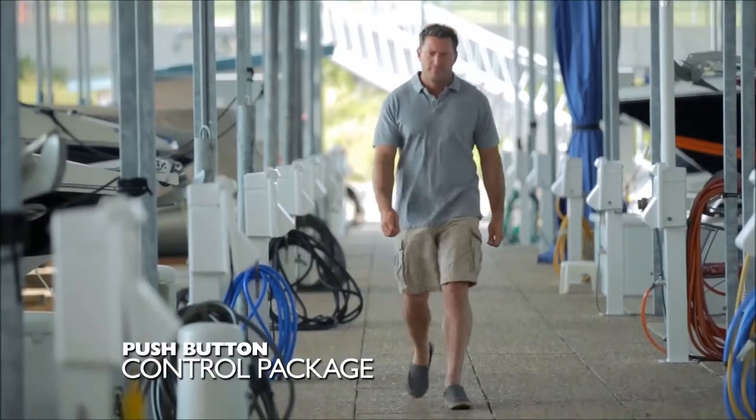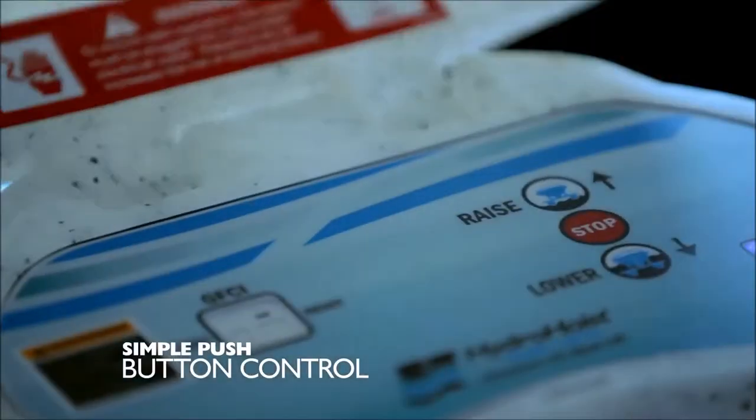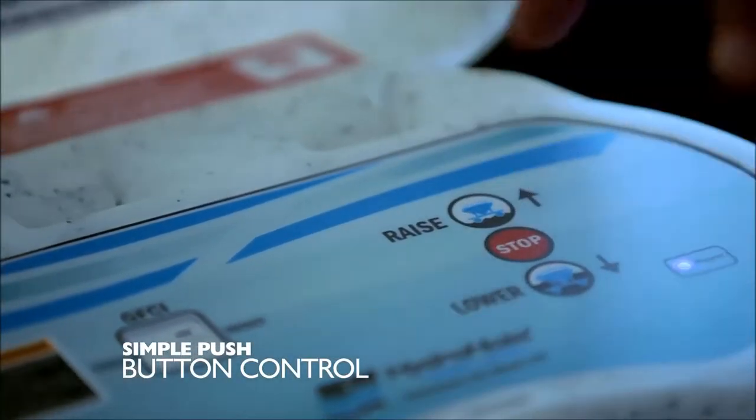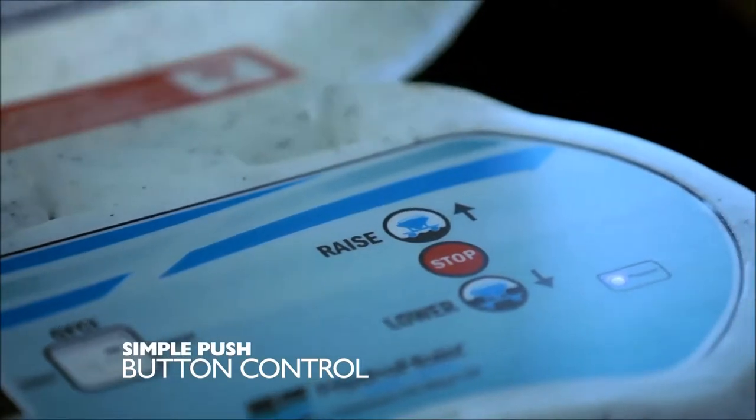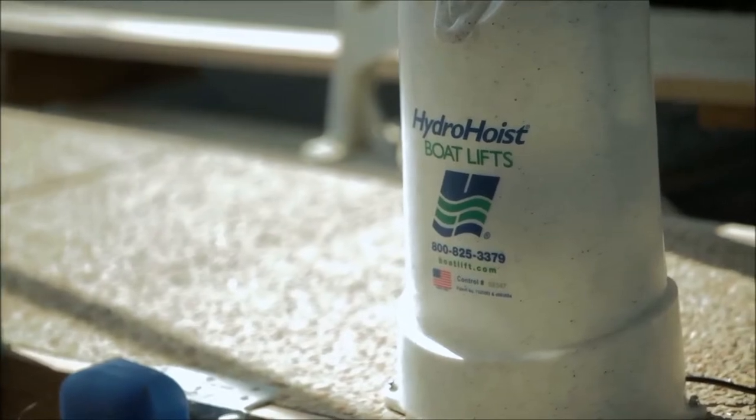The Push Button Control Package uses automatic valves, eliminating the need for handles and levers. One button to lift, one to lower, and one to stop makes using your lift effortless and eliminates operator error. This system is designed for total user-friendliness.